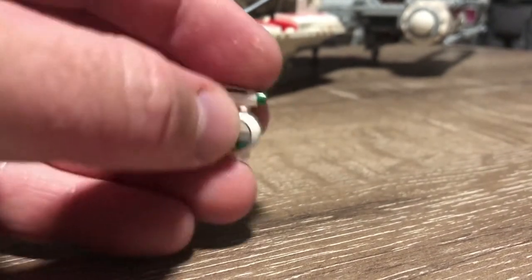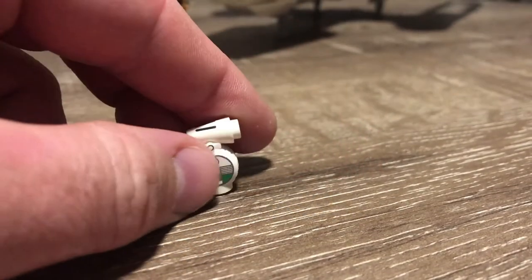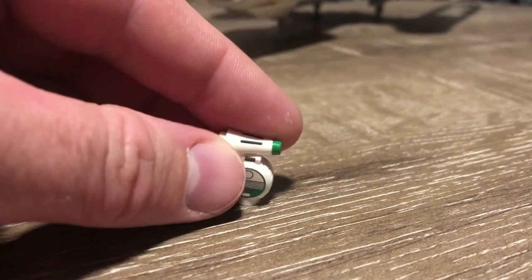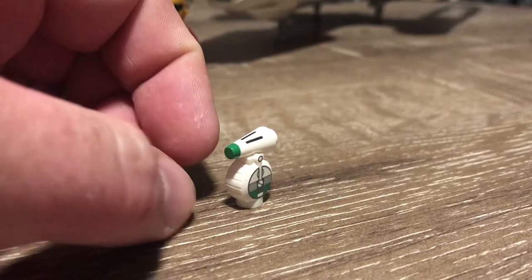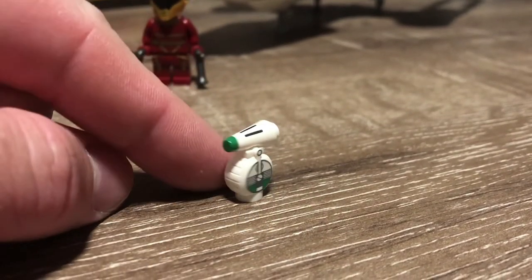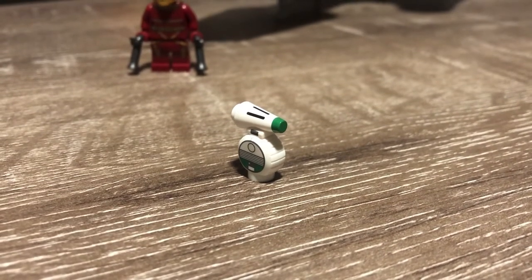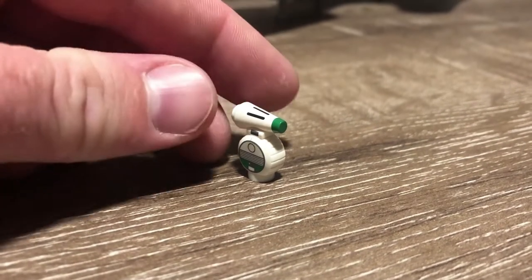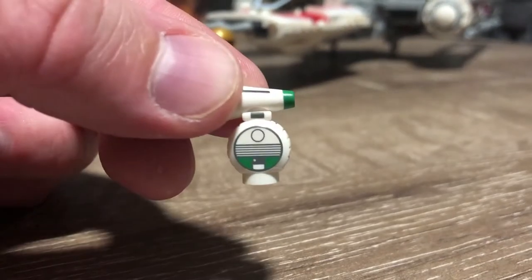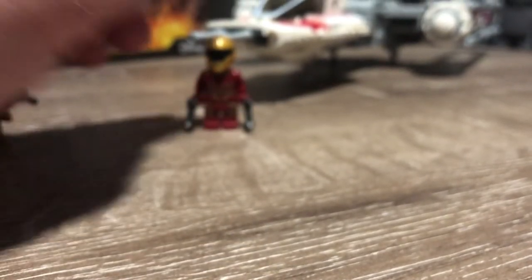Now let's get a look at D-O. This is a new build for Lego, a new mold. He's just one little piece and he's pretty cute, if I'm honest. It's not a lot to him but it works. It should fit well alongside BB-8, R2, 3PO, and all those other droids. It's a nice little piece — some nice clean printing. A nice easy little minifig, if you'd call it that.